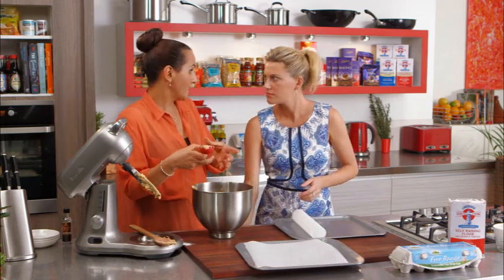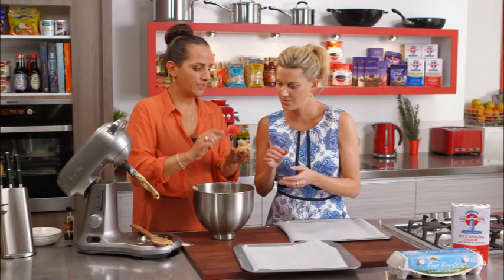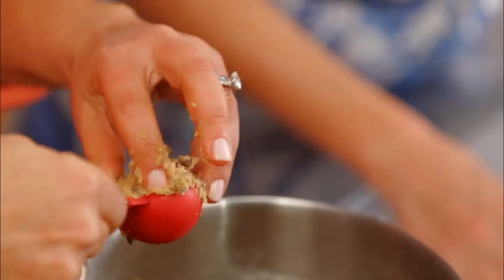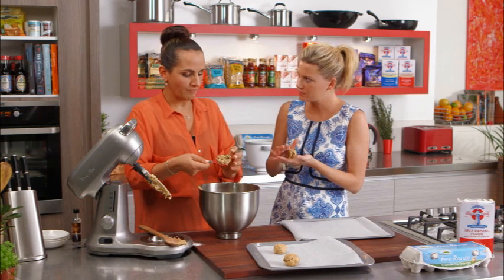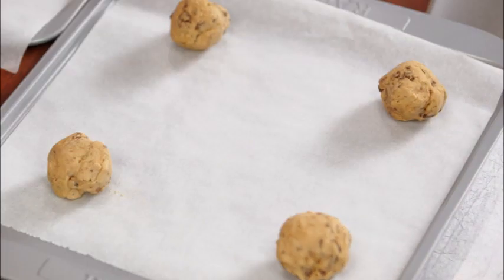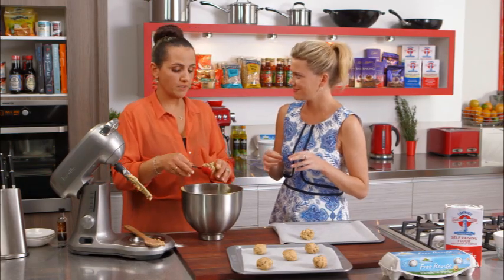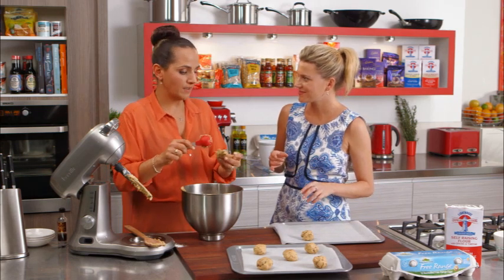Using a tablespoon measure keeps cookies all evenly sized so they sandwich together perfectly. Round it off, that's the perfect amount, and just place them on the tray. You can make these in advance - make the dough, pop it in the fridge for fresh cookies when you have people over. Raw cookie dough also freezes really well - just make sure you don't tell the family or they'll eat it all! Bake at 200 degrees for about 10 to 12 minutes, checking at 8 minutes and turning the trays if needed.